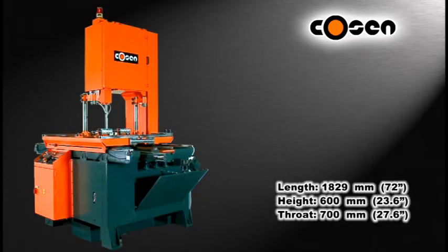With the table moving design, this vertical saw is capable of cutting up to 1.8 meters long, 600mm high, and with a throat size of 700mm wide.